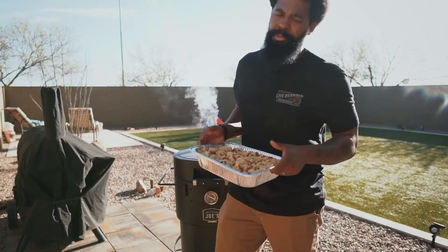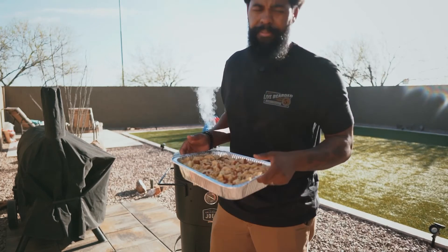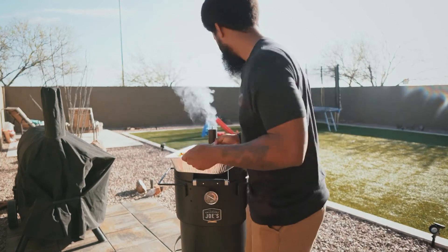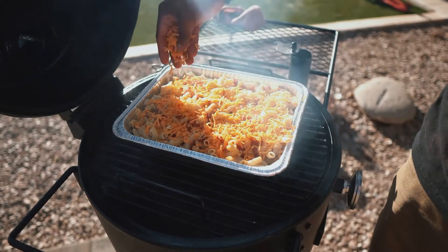We got them right where we want them. Smoker sitting at 225. We're gonna put this on for an hour and let it ride out. Hit them with the cheese over the top just to finish it off.